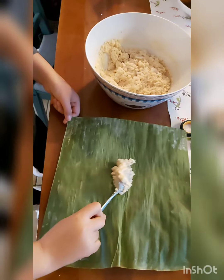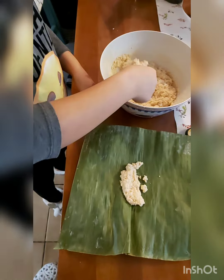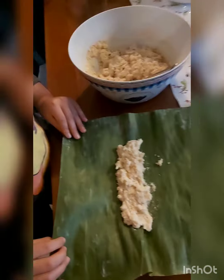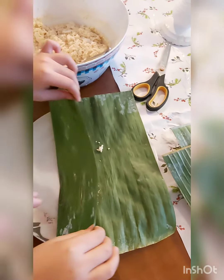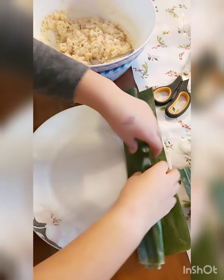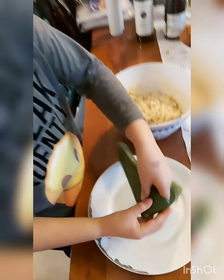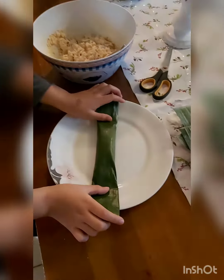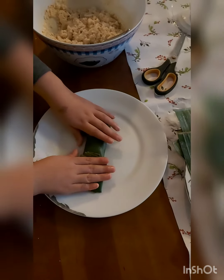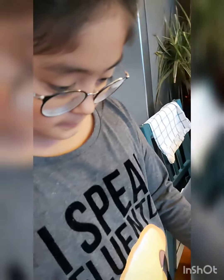Ready na siya. Lagay na natin sa dahon ng saging. Dalawang spoon ang lalagay natin, and then roll it. Very good naman ang baby ko. Ganun ang pagbabalot ng suman.